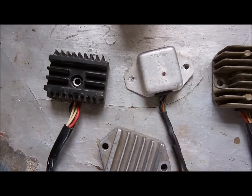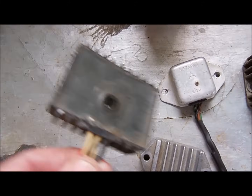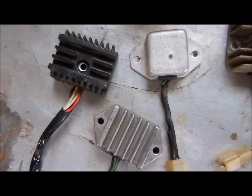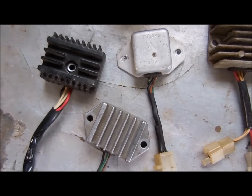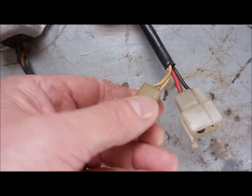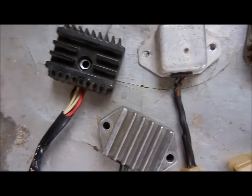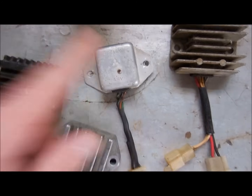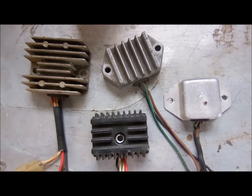Stop throwing away your old regulator rectifiers. Even if they're weak, dying, or dead, you can take these apart and repair them. If you can find new OEM, regulator rectifiers are expensive. If you get a generic kit, the connections usually don't match. It's actually easier and less expensive to rebuild these than it is to replace them. Today I'm going to show you how to repair these so you can fix your charging system.